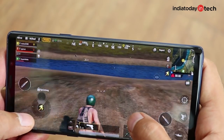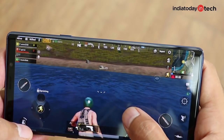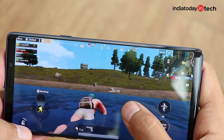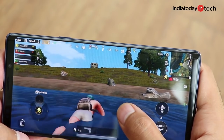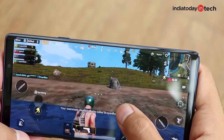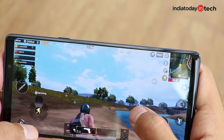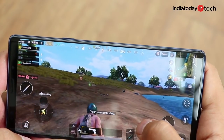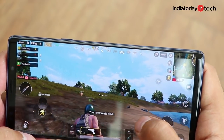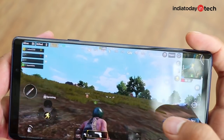Gaming on Note 9 is quite a delight and unlike any other Android phone, thanks to the Quad HD display, liquid cooling, amazing audio, and blazing speed. The heaviest games run without lag. After 20 to 25 minutes of playtime, the device starts to heat up but remains under 40 degrees, which is likely due to the water cooling system kicking in. The cooling system doesn't dramatically cool off the phone, but it should help preserve some battery life by keeping the temperature a few notches lower.